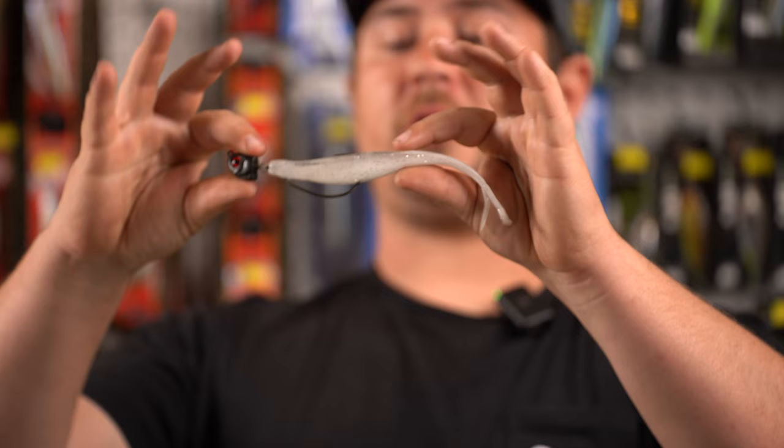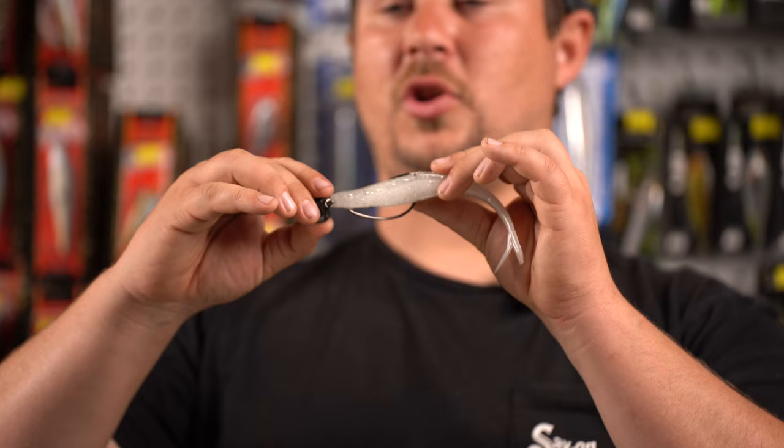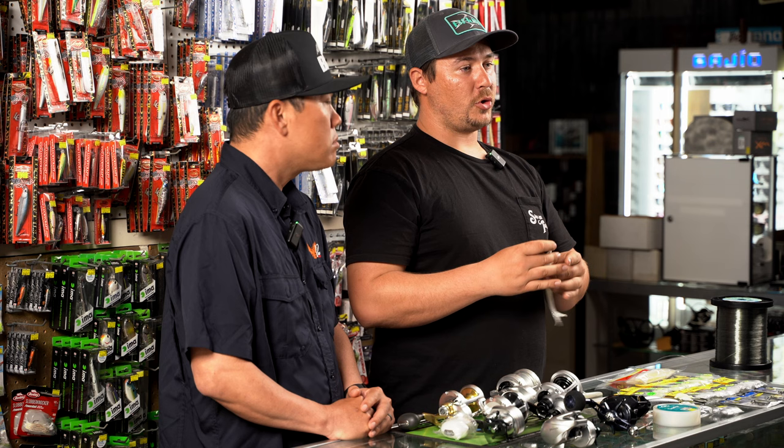Now you have a nice weedless presentation on a head that you can cast and it's going to have a ton of action on it. If you're straight winding it, you'll get the head wobble and the bait doing its own individual wobble as well — a lot of commotion out of this little presentation and definitely a great way to entice some fish.